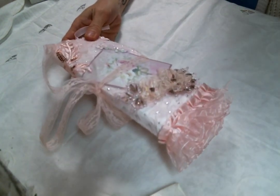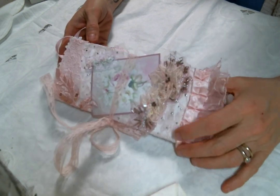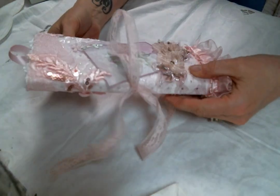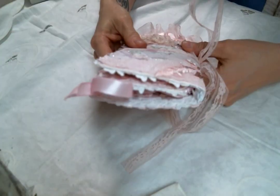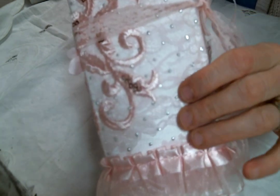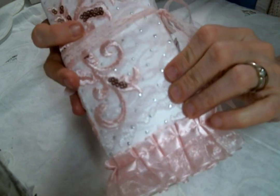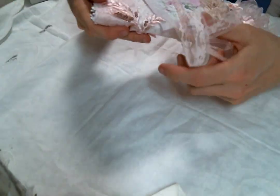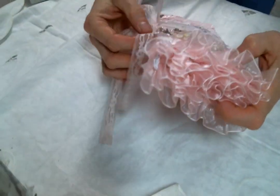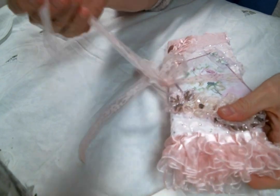I actually just used a piece of letter-sized cardstock, made about half-inch gussets, folded it up, and then I covered it with this beautiful fabric that I've had in my stash for a long time. I covered both sides with that, and then on the front I used this really pretty pink lace as the closure.